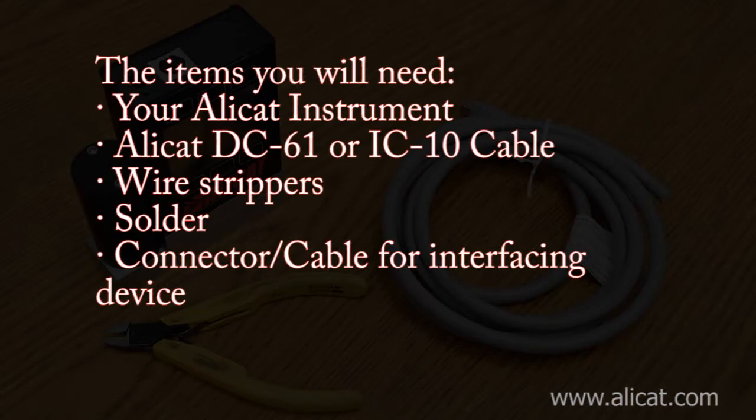The items you'll need to complete the electrical connection to your AlleyCat device: the AlleyCat instrument, the AlleyCat DC-61 or IC-10 cable, wire strippers, solder, and the connector cable for the interfacing device.